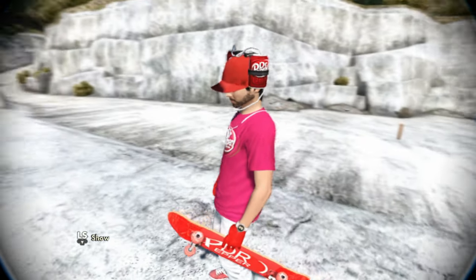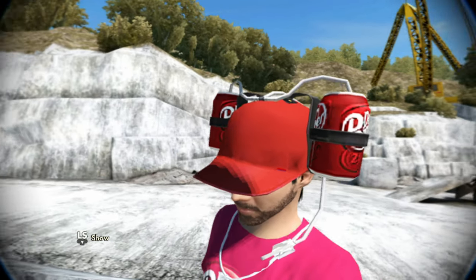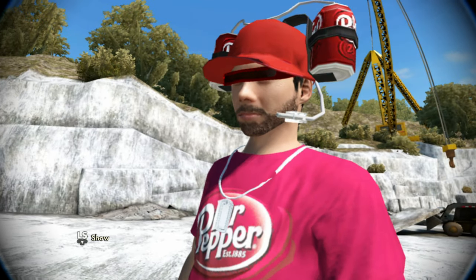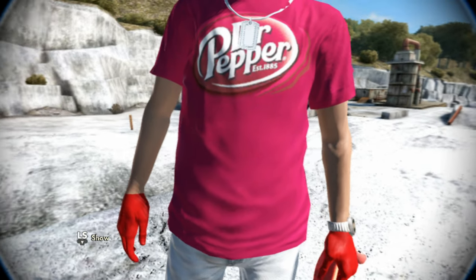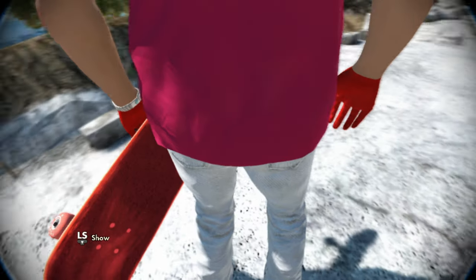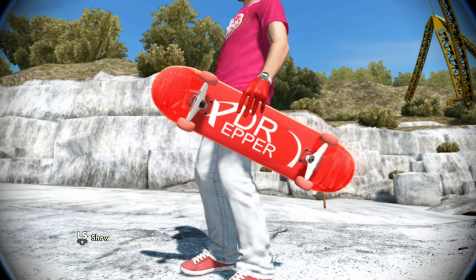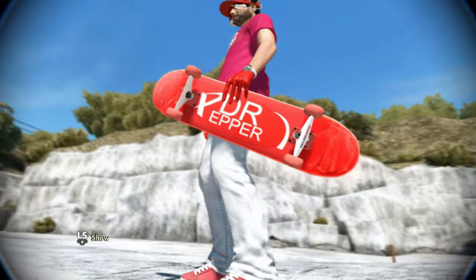If we zoom in on the hat for this skater, it's the Dr Pepper hat. Going down, we have the robot glasses from the demo as well. For the shirt we have the modern Dr Pepper shirt with red hands. And my favorite part about this skater is the board, which is the red Dr Pepper board — this board also comes with realistic red custom grip tape.